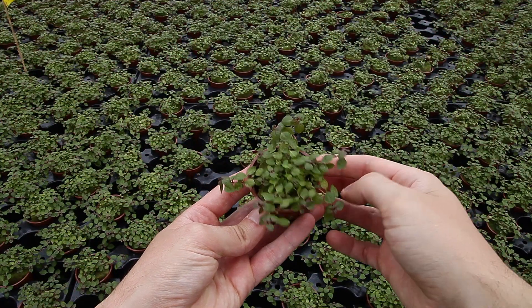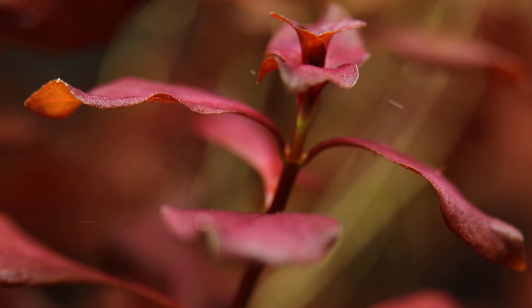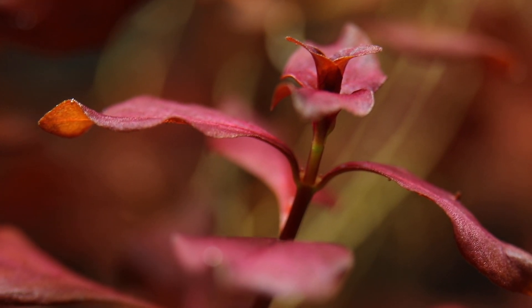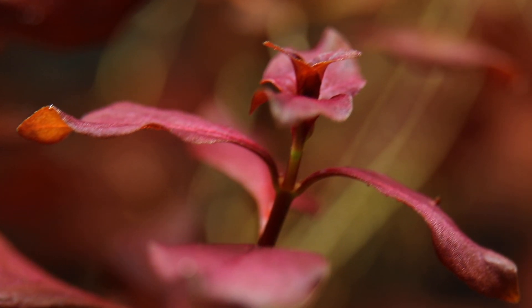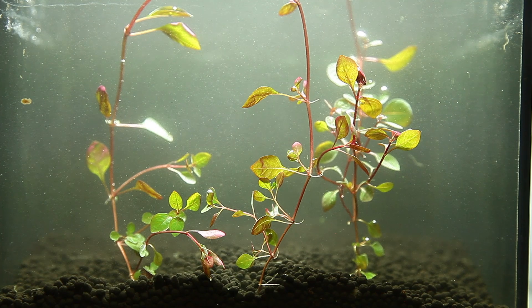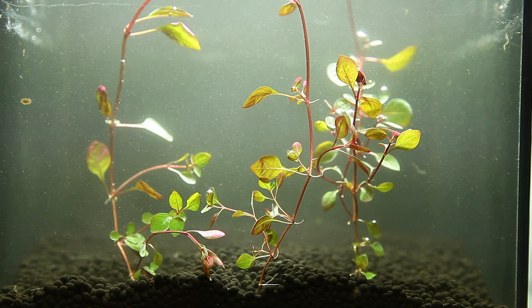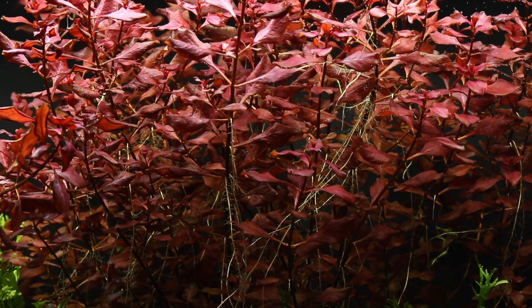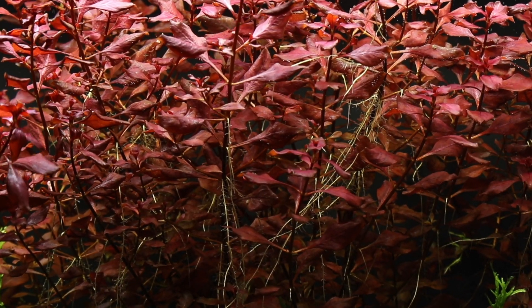It is supplied as a pot in Tropica's easy category, but does require strong lighting to get the best colour and compact growth. In lower lighting, the internodal distance — the gaps between the leaves — is increased. The leaves remain a duller green-red colour and the lower leaves of the stems may drop off.